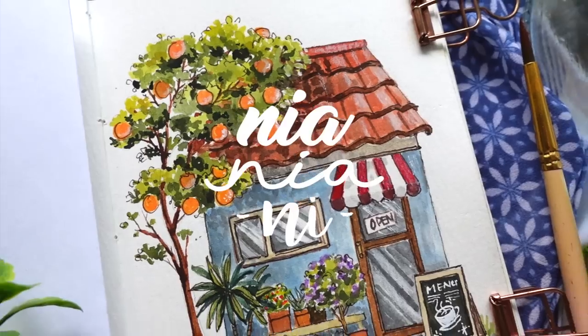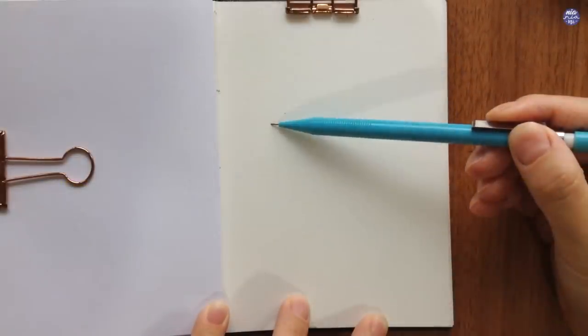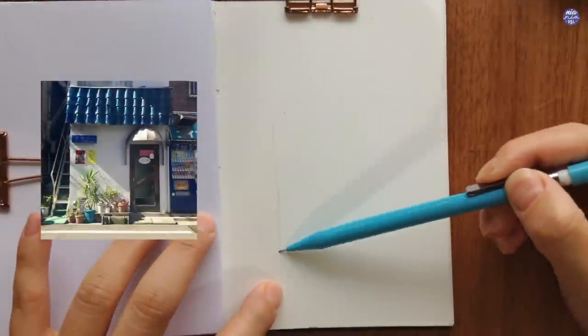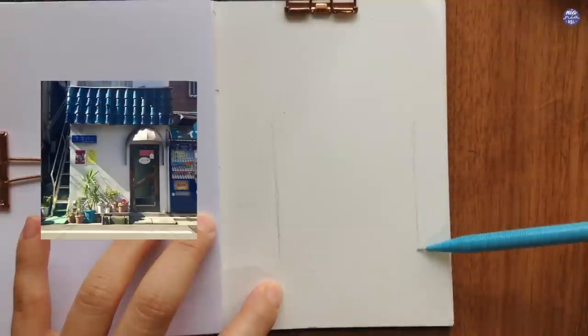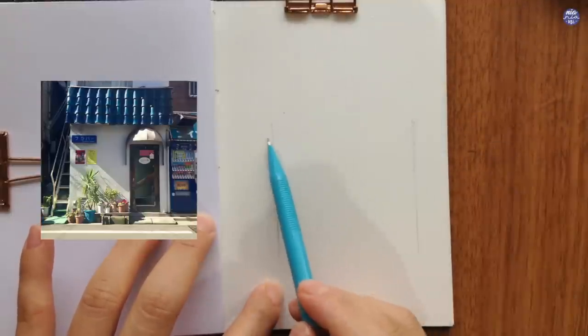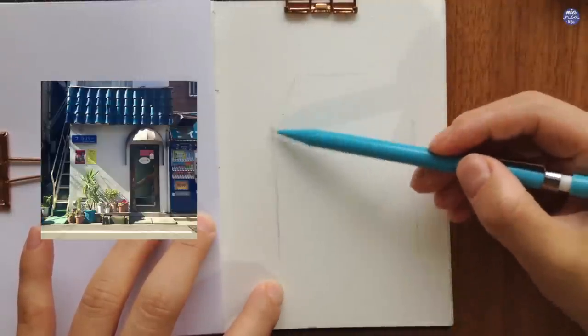Hi everyone, this is Nia and today I'm going to be painting a loose tiny storefront which was inspired by a picture I saw. I love how simple and tiny it is and I personally love the style of the roof, so I made my own interpretation and composition. Feel free to play around with yours if you're going to give this a go.